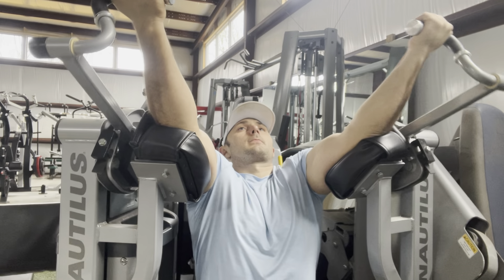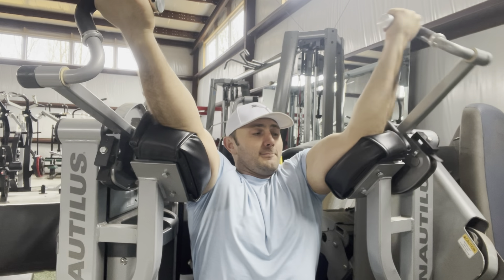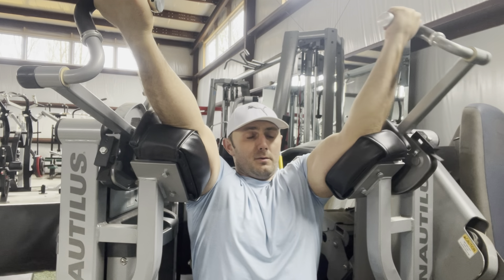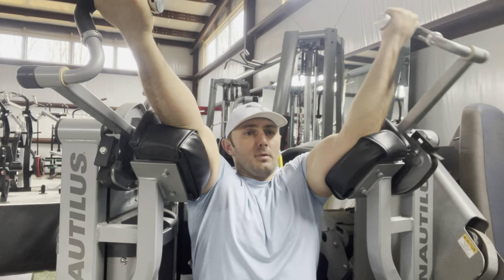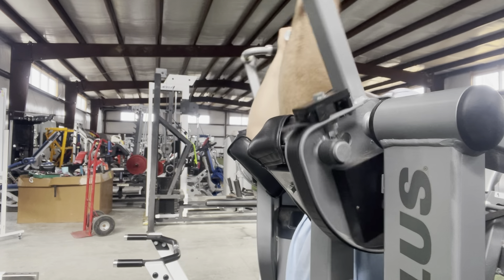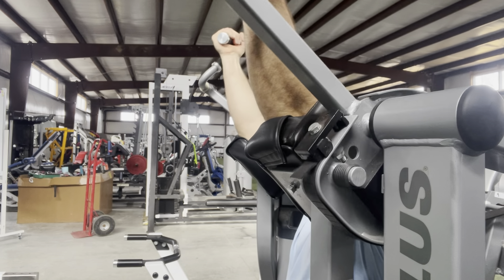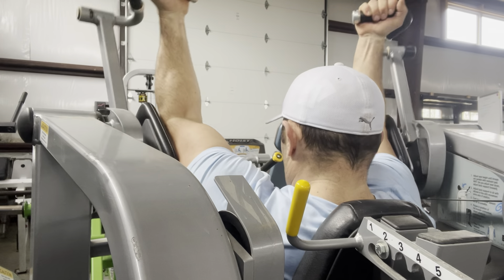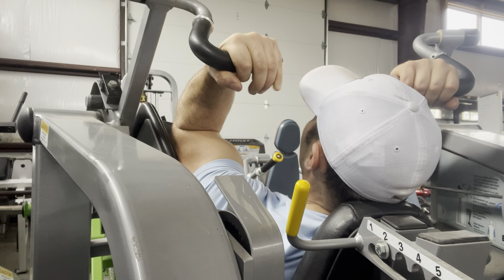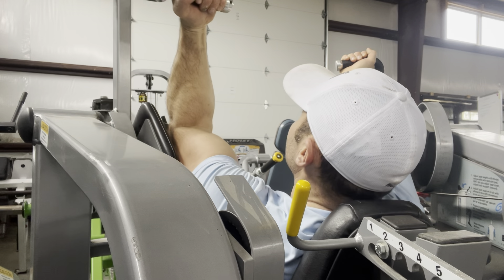This is the Nautilus Nitro Plus bicep curl. This is setting two, almost all the way back. It feels very much like a Hammer Strength version where your biceps are in front of you and you're behind. The finished position of the curl is to my face, so it hits the short head of the bicep pretty well. It feels like a traditional bicep curl, just with my arms — there's some shoulder extension but not a ton.